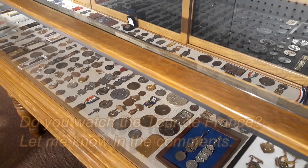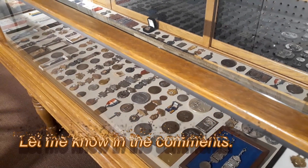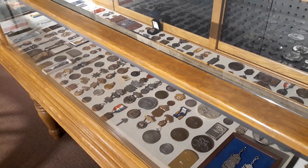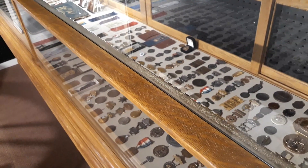Here we have some bicycling medals from 1890 to 1930. Bicycle racing exploded in popularity in the 1880s and 1890s in both America and Europe. The bicycle was the most popular sporting event of the century.